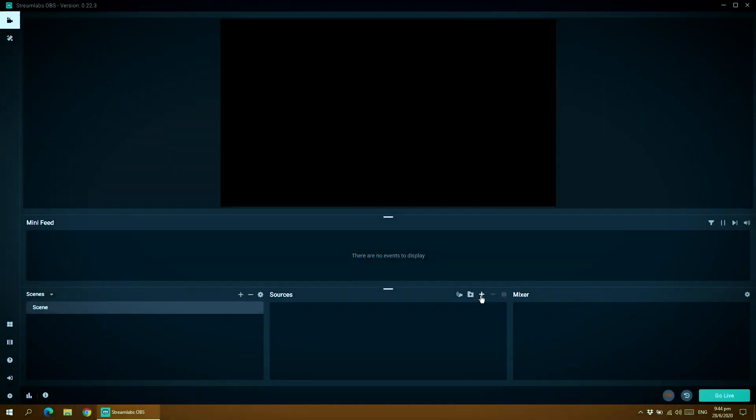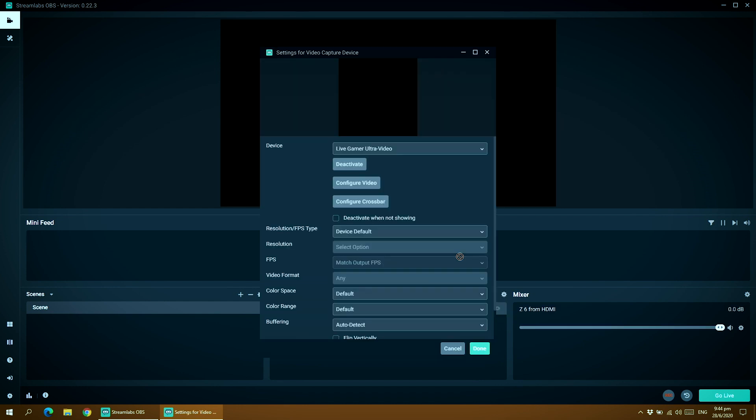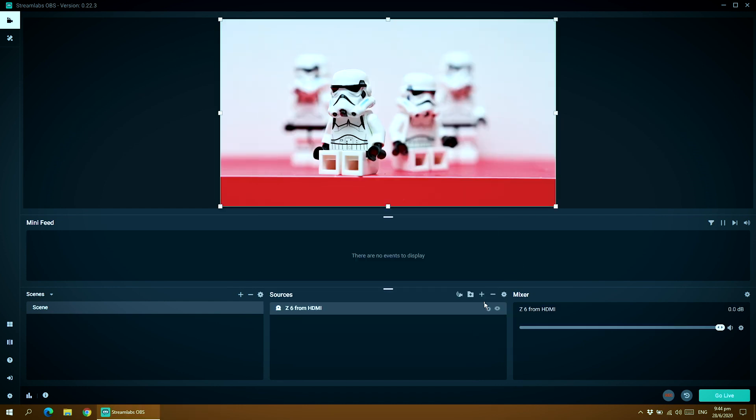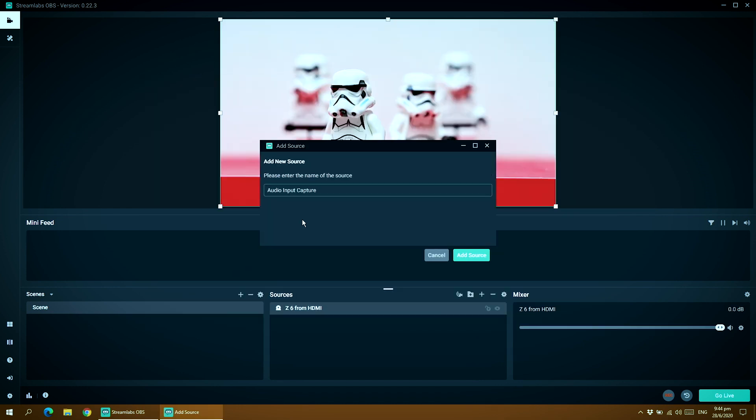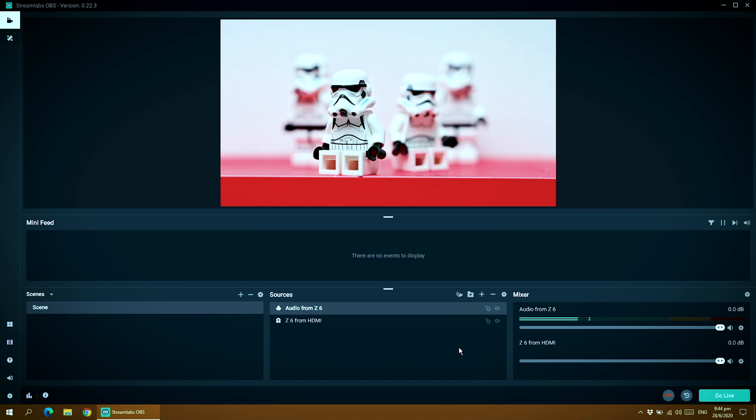If you're live streaming, you can use almost all the popular applications, including the readily available Streamlabs OBS. To do this, add the capture card as a video source and follow with the same for audio source. You will then decide where you intend to stream to, be it Facebook Live, YouTube, or any other platforms.